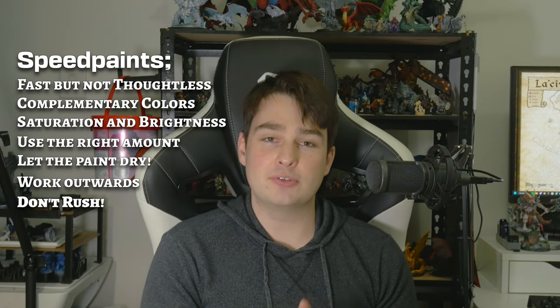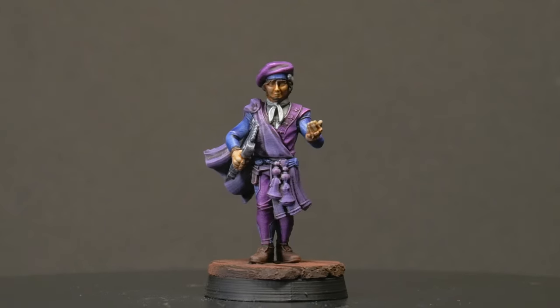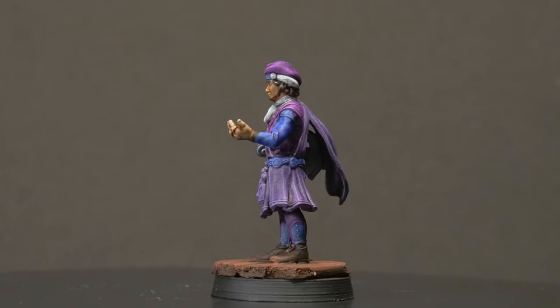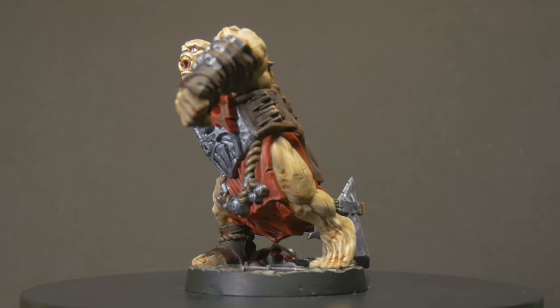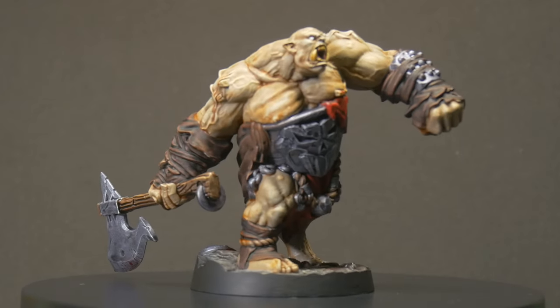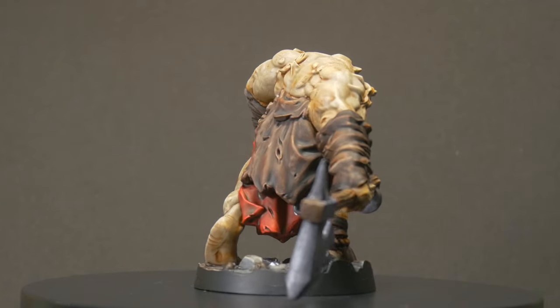All you're doing is risking making mistakes that'll end up making the paint job take longer. Having given this pseudo-slap-chop speedpainting another go, I'm actually really happy with the results. I know that ogre would have taken me four hours painted normally, but today it took me 45 minutes — and to be honest, it looks 90% as good as it would've with a standard layer-based paint job. So I'll definitely be doing some of my NPCs or mob creatures like this in the future — not all of them, but definitely the ones I want painted up fast but still looking good on the table.